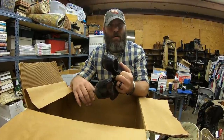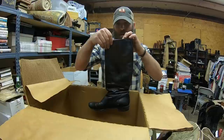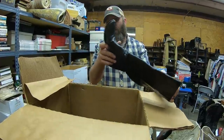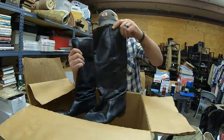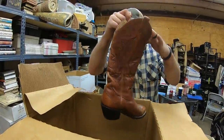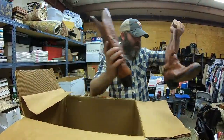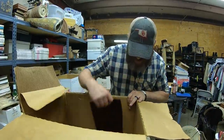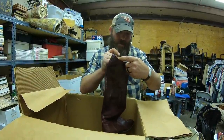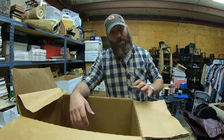Panhandle Slim snakeskin — now we're talking, this is really cool. These will probably go for a good $80 — the more exotic the skin the better. We know this stuff's vintage. I'm not sure what skin this is — this might be smooth ostrich leather. It's Panhandle Slim, so this could be some money again.